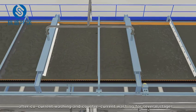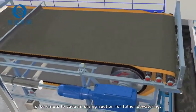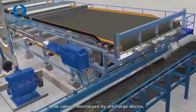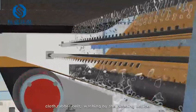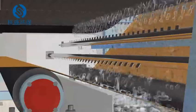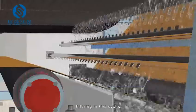After co-current washing and counter-current washing for several stages, the cake enters the vacuum drying section for further dewatering. The cake is then discharged by the discharge device. The cloth and rubber belt are washed by the cleaning device, completing the filtering cycle.